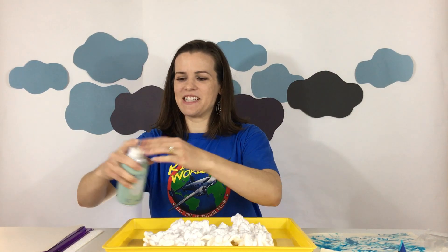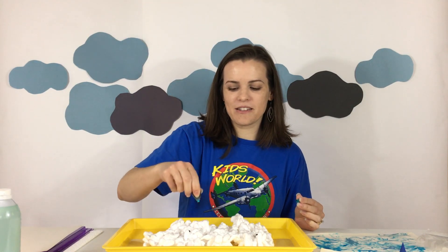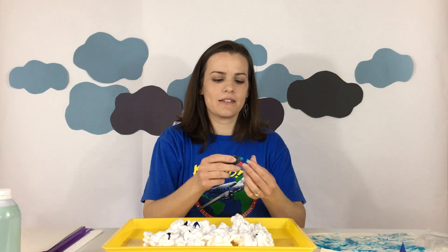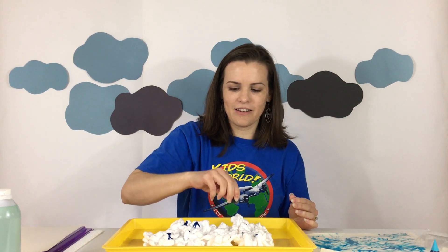Alright, so I've got my shaving cream there and I'm gonna add my food coloring. I'm just gonna drop one, two, three, four, five, six, seven, eight, nine, ten — just, you know, a few drops here and there. I actually have two different colors of blue so I'm gonna put those in there. I thought that would be kind of fun.